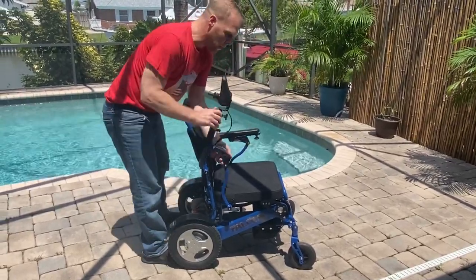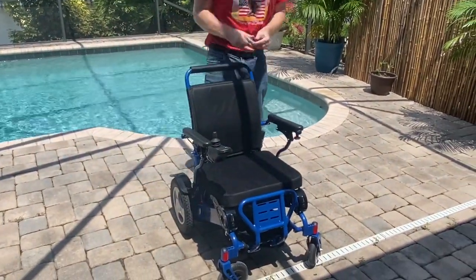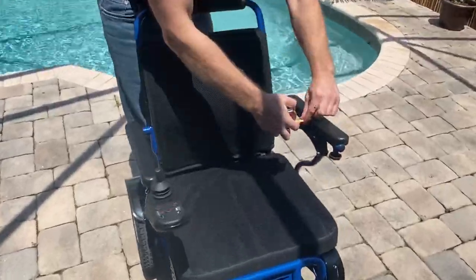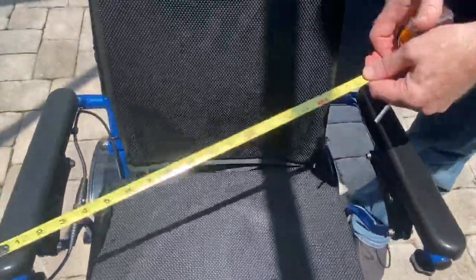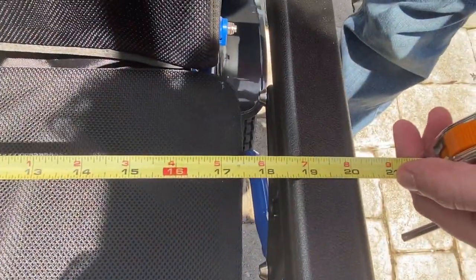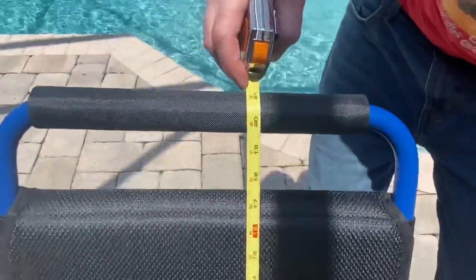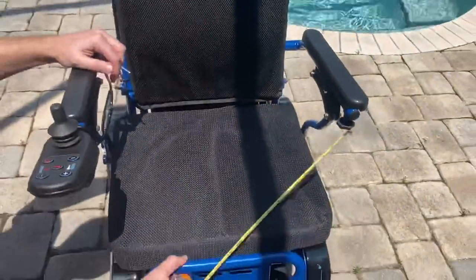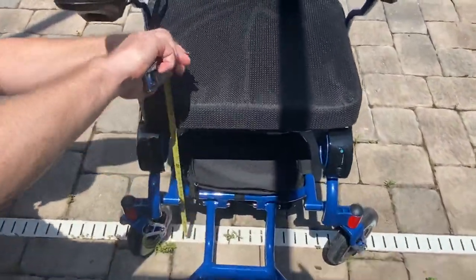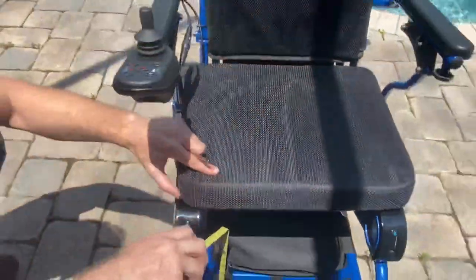Let's drop the arms down and take some basic measurements. Looking at the space between the armrests, we have about 18 to 19 inches. From the top of the seat to the top of the chair back, we have about 20 inches. The seat depth is about 16 and a half inches. The seat height from the ground is approximately 20 inches — just under 20 inches from the top of the seat to the floor.